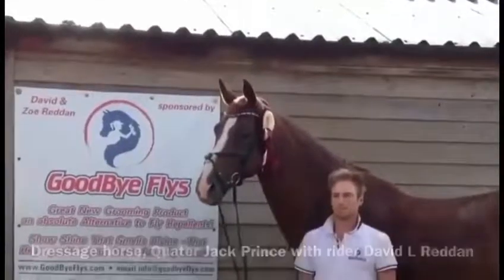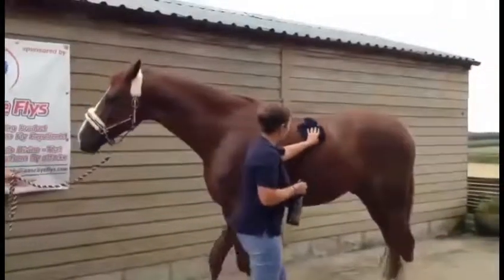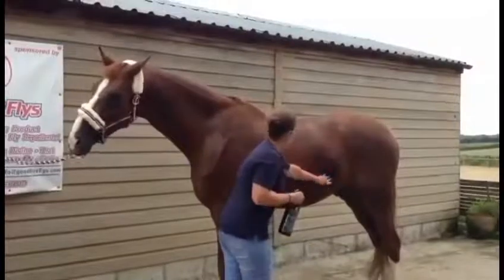For the best results, we recommend putting the spray onto a damp cloth or sponge and then rubbing it all over the horse's body. This has proved to be the best way to apply the spray onto the horse's coat.